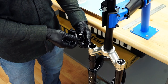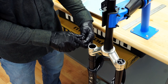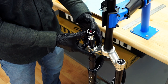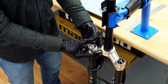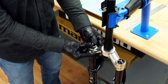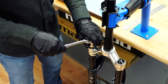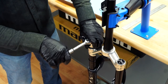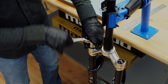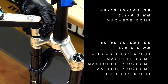Rotate the adjuster hex on the compression damper counterclockwise to the unlocked or open position, then install the damper into the fork. As during removal, use a standard cassette lock ring tool with the appropriate socket. Remember that non-standard spanners may damage the damper's spline interface. Apply top-down force while tightening to prevent slipping and torque to the appropriate specification.